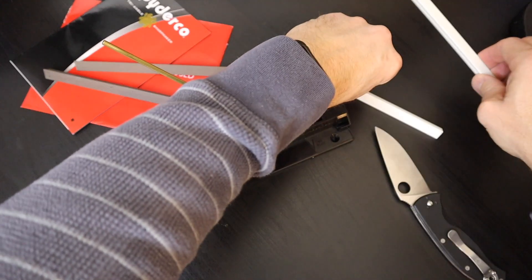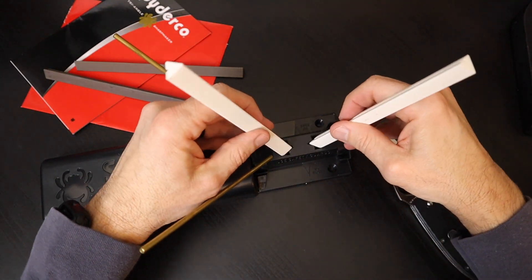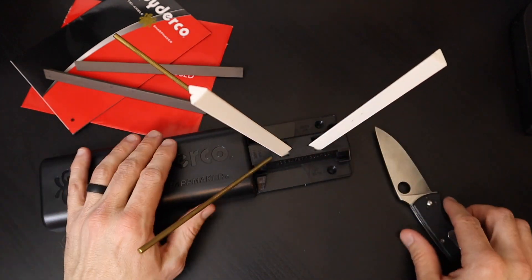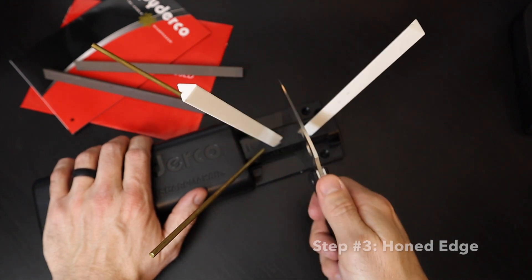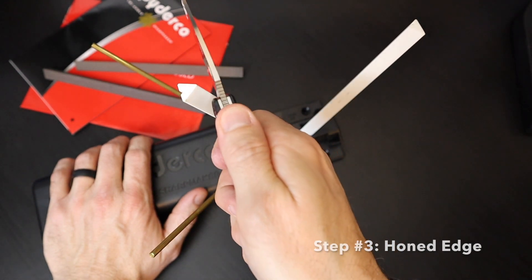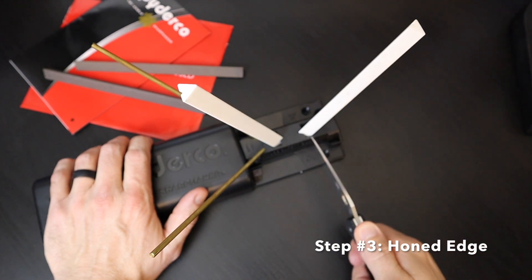We pull out the dark stones and bring in the fine white stones, with the corners facing towards the knife. This is Step 3. Knife perfectly upright, dragging along the edge — Step 3 will give us a honing effect.